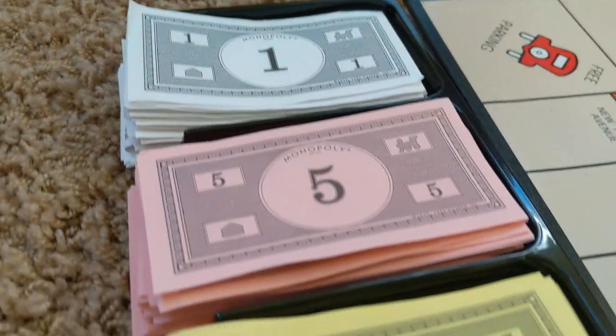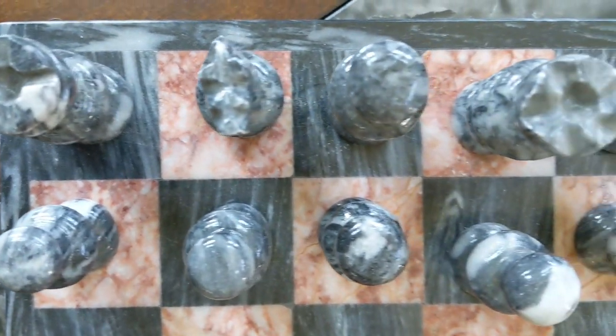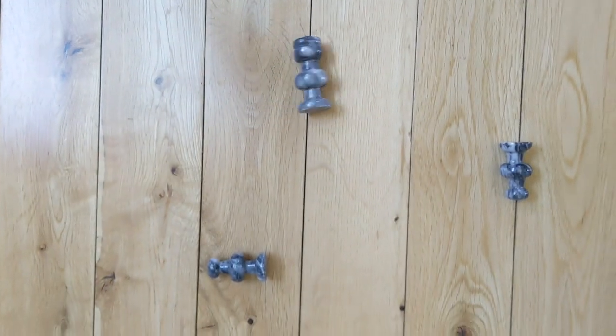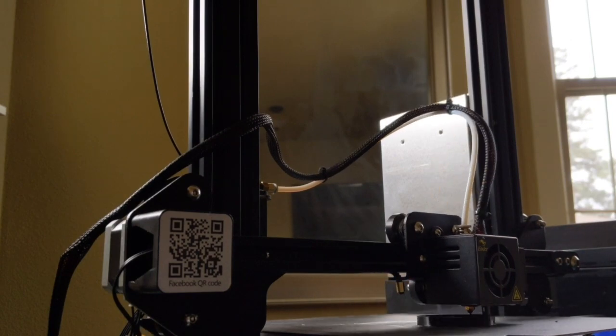Hey everyone, it's Kira, one of the Autodesk Student Ambassadors. Because we have been spending a lot more time at home, many people have been playing a lot of favorite games. Unfortunately around here, we're a pretty clumsy family, which means that all of our game pieces are not always in the best shape. So I decided to 3D print them because the plastic will be a little more resilient to all of our drops and falls.